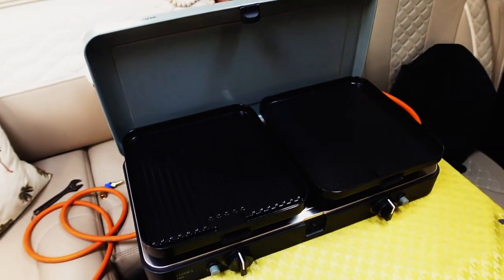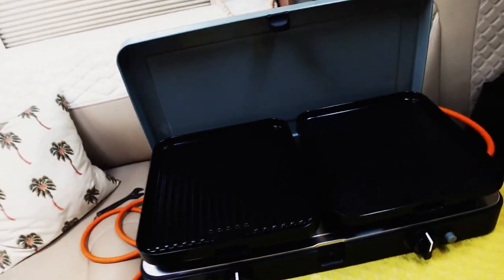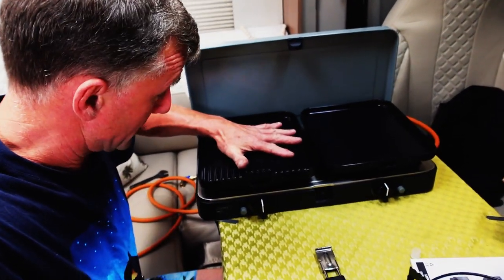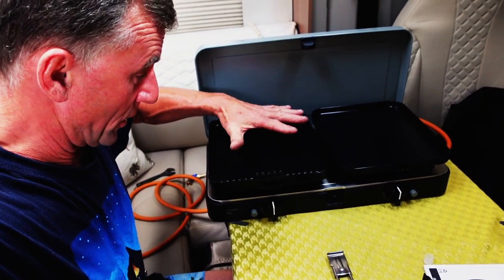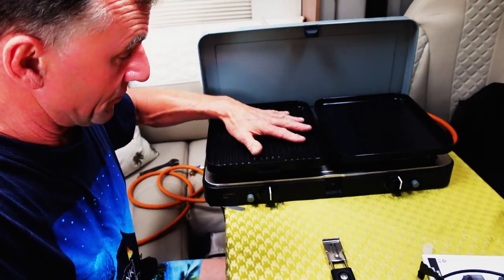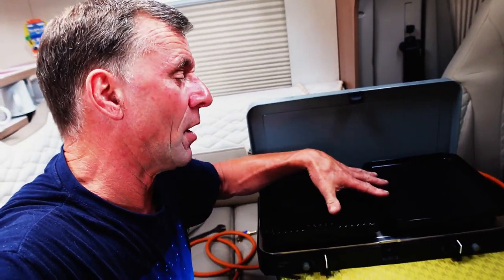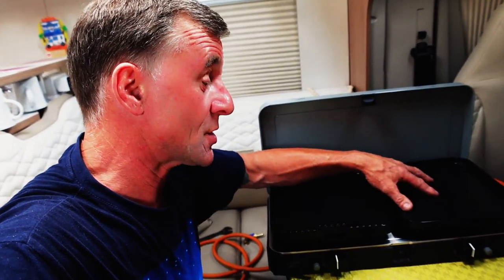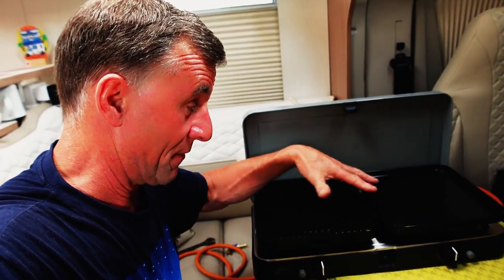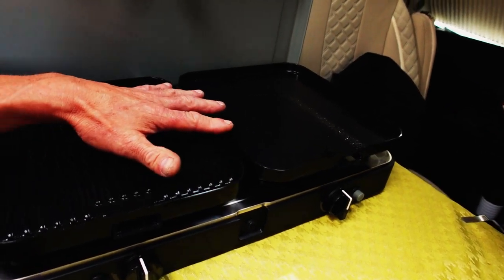Look how neat that is - that is awesome! As soon as I saw this yesterday I'm just visualizing - I can have my sausages going over here, my bacon, and on this surface I can have my eggs. They actually do a special bowl that accommodates these two plates - the right size to drop them in so you can put fairy liquid in for cleaning.